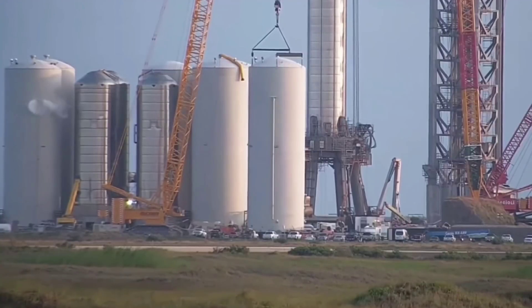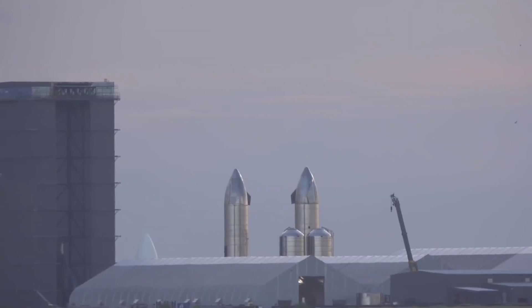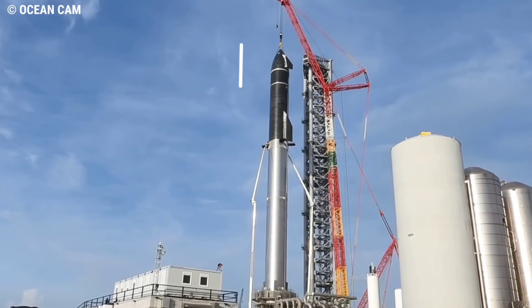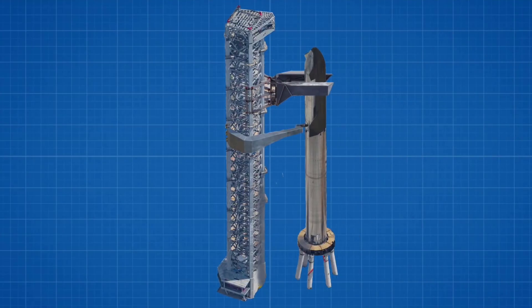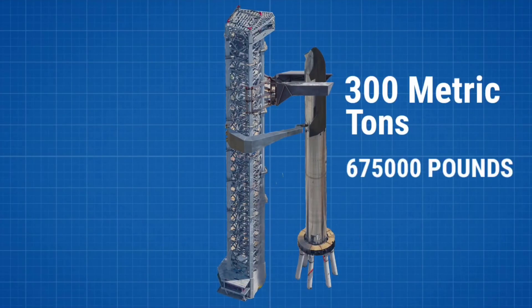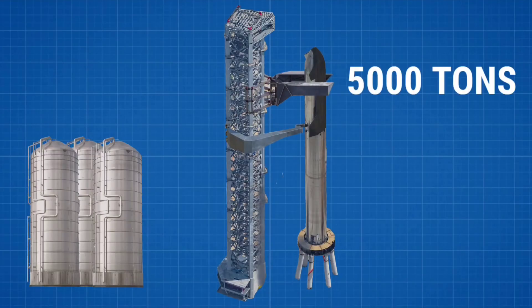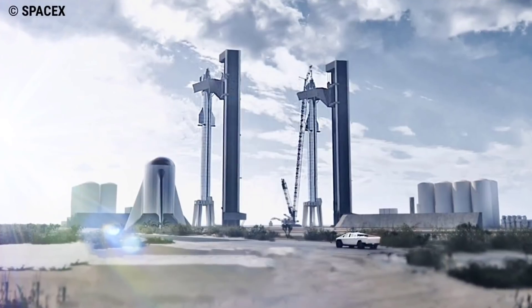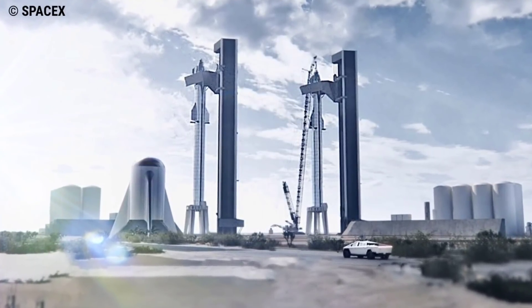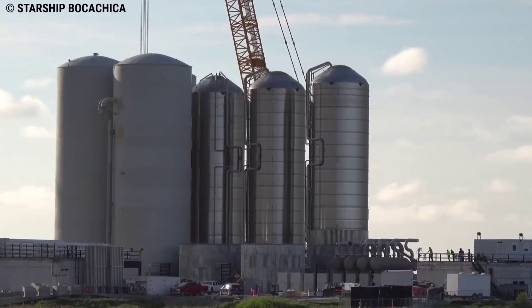First, let's talk about the tank farm area. Starship is designed to open the door for humanity's sustainable expansion to Earth orbit, the Moon, and eventually Mars. To accomplish this, it has to be a massive rocket — measuring approximately 120 meters or around 395 feet tall, and 9 meters or 30 feet wide. Starship and Super Heavy will weigh on the order of 300 metric tons, or around 675,000 pounds, when empty. Once filled with cryogenic liquid methane and liquid oxygen propellant, a two-stage Starship will easily weigh more than 5,000 tons, or 11 million pounds. To meet the staggering needs of back-to-back Starship launches, SpaceX wants to be able to launch at least two Starships from Boca Chica in rapid succession, and has had to design and build what will be the world's largest launch pad tank farm.